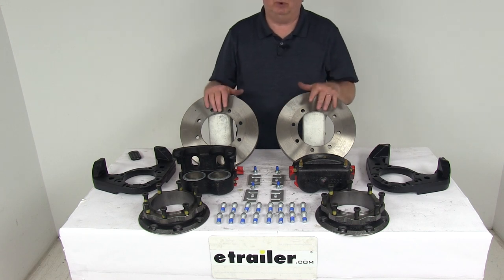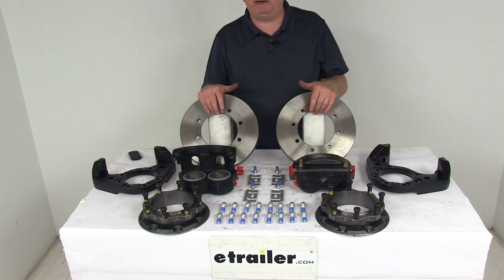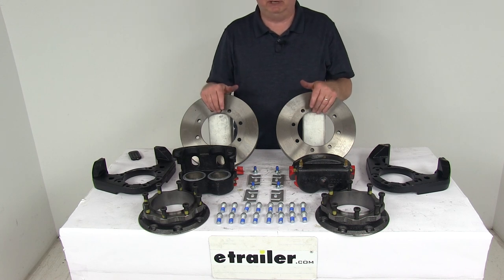That should do it for the review on the Kodiak disc brake kit with 11 inch rotors, eight on six and a half inch bolt pattern for 10,000 pound Dexter and Lippert axles. Thank you.